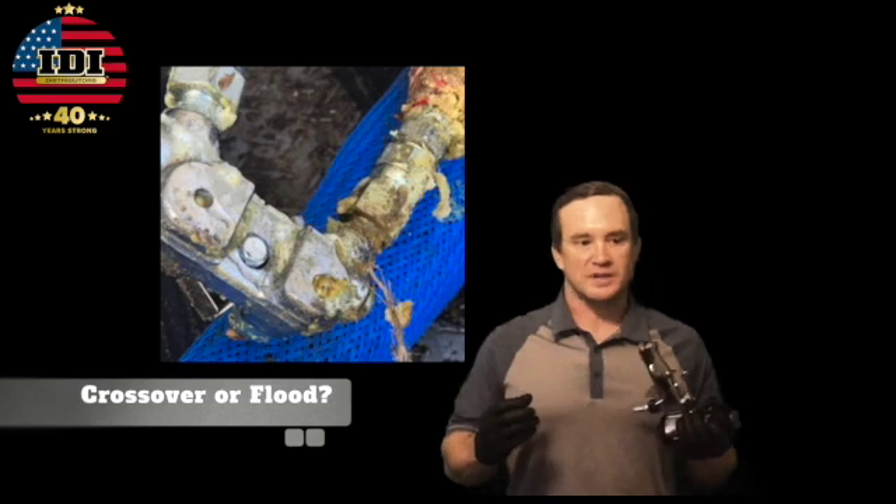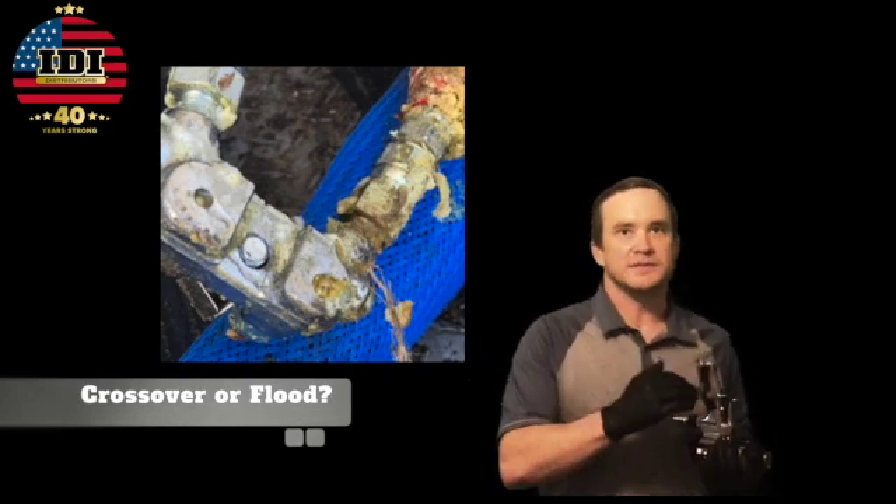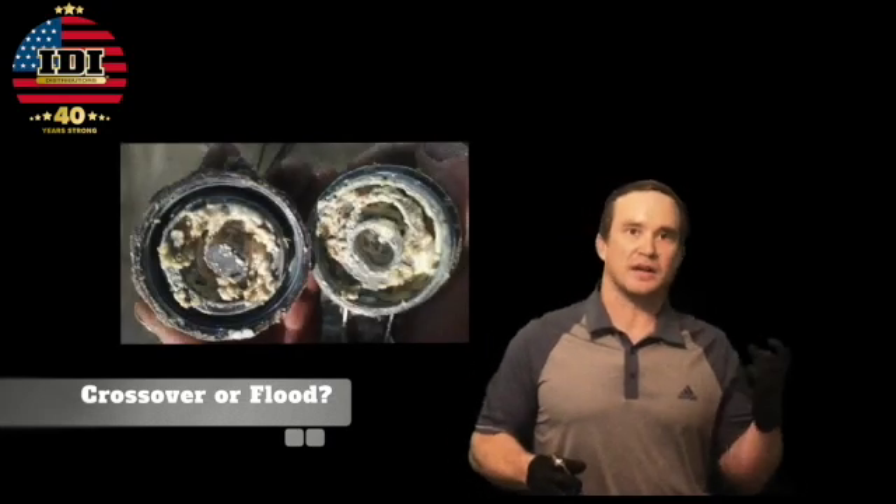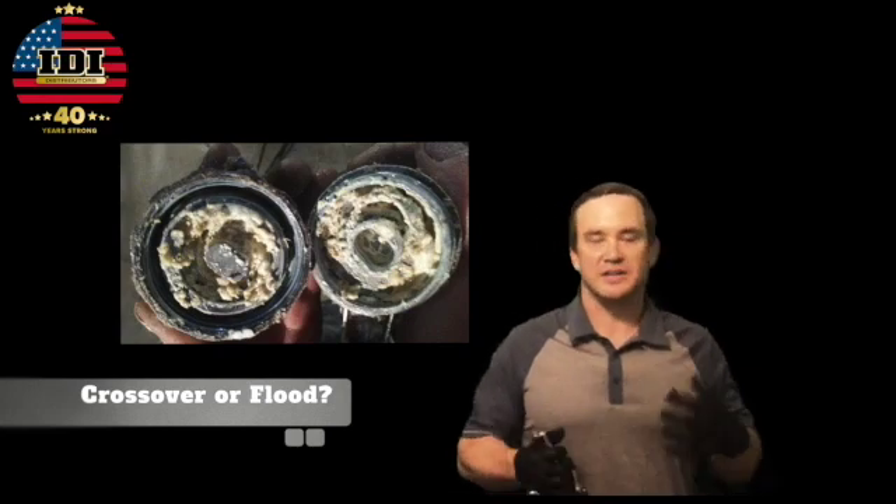What typically happens is you pull the trigger and you let go, and there's still chemical coming out — a fine mist of A or B side just misting out the front with the air. That problem is called a flood. There are two really big types of problems guns can have: a crossover and a flood. A crossover is when one side gets completely plugged up and the other side fills that void — it takes the path of least resistance and gets into the other parts. A flood is when the chemical leaks around the seal, past the seal, and gets into your actual air section, backing all the way up into the handle and over to the other side.